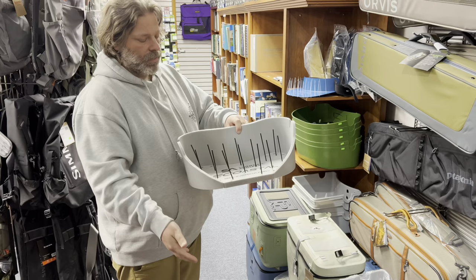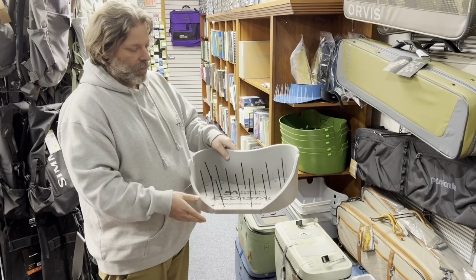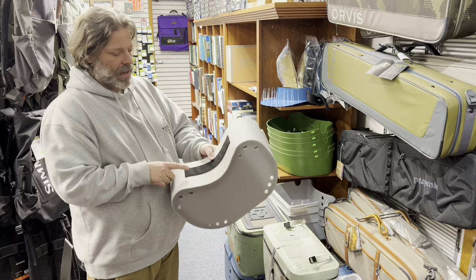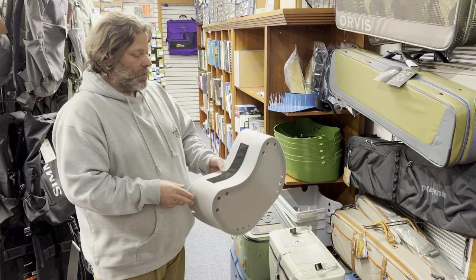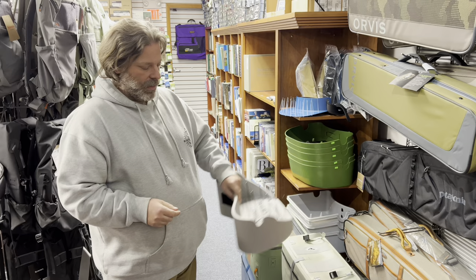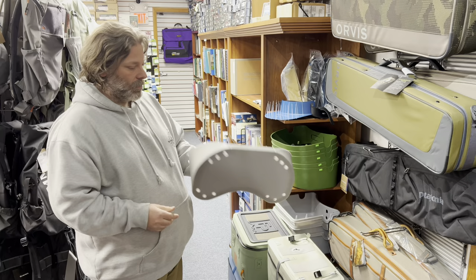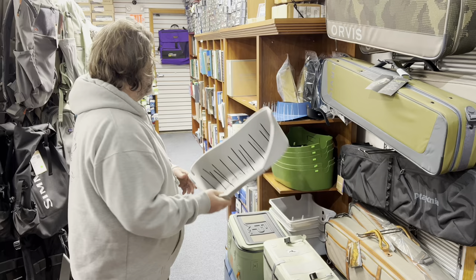It has an open front, which allows you to hang more line off the front and lets water drain a lot easier, while the sides still give you some line management. It's super lightweight — all foam, and it's a biodegradable foam. One of the nicest things it has over all the others is a Velcro attachment to the belt, so you don't have to take the whole belt off to remove the basket. You can just unstick it and keep the belt on as your weighting belt. We probably sell more of these than anything else now because it combines the best of both worlds between the traditional hard-shell ones and this foam style.